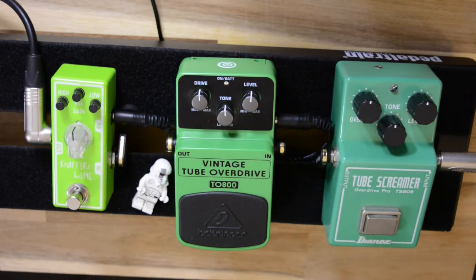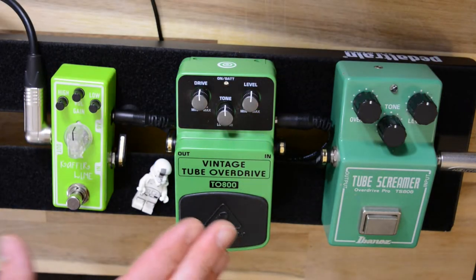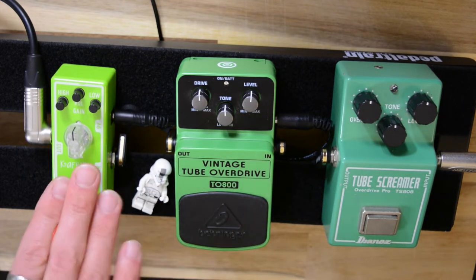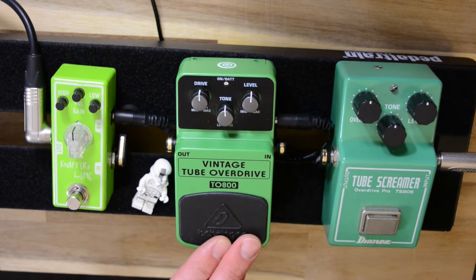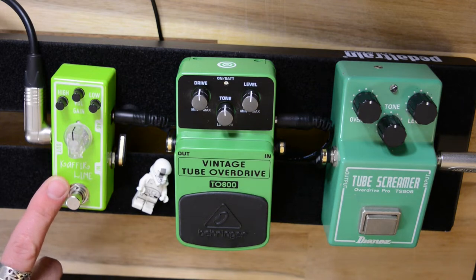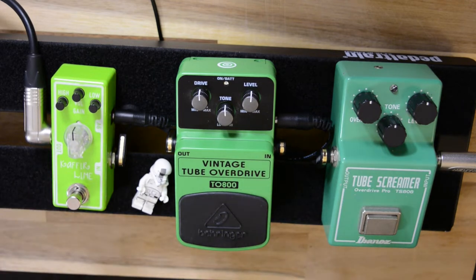I thought it might be worth looking at some of the more budget-friendly pedals. I've got the Behringer and the Tone City — two of the really common budget-friendly pedals out there. The Behringer is around £25 new and the Tone City around £40-45 new, compared to the Tube Screamer which is £100 plus generally. Quite a big difference, so let's check out some of the sounds and have some fun.